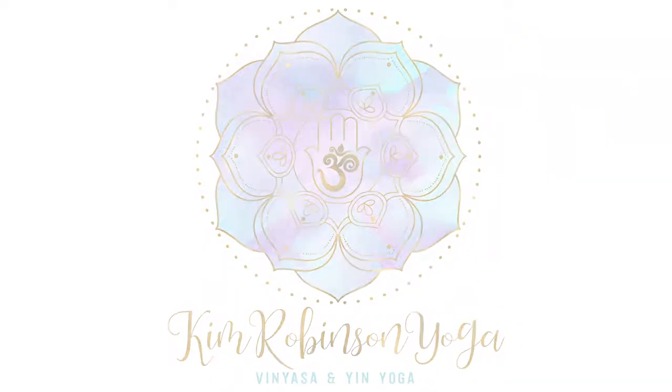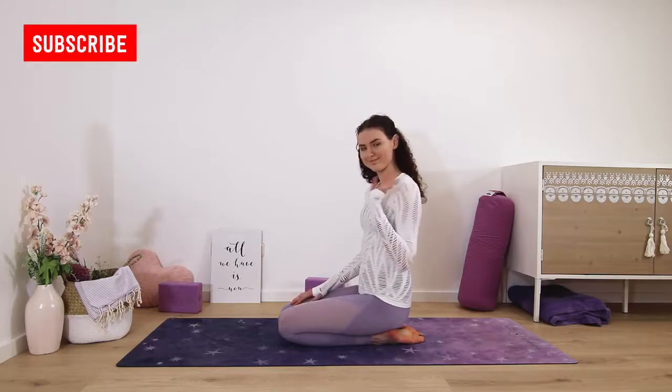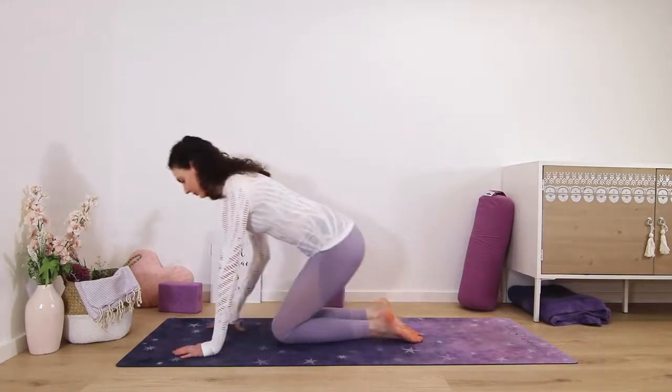Hi and welcome to my channel. My name is Kim and in this class we focus on stretching the feet and ankles. So if you open your feet a lot, this is a great practice for you to do.